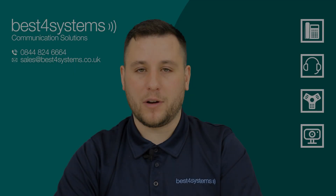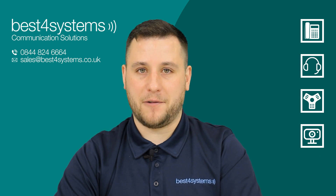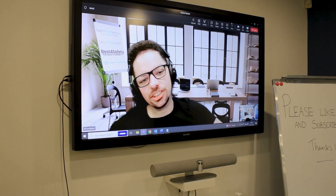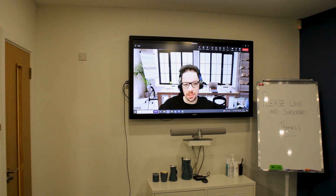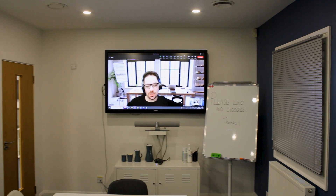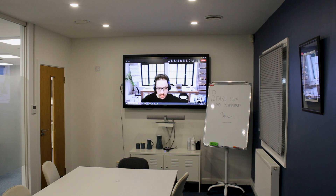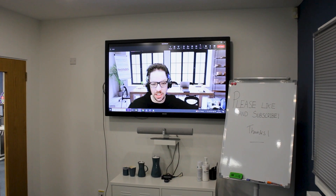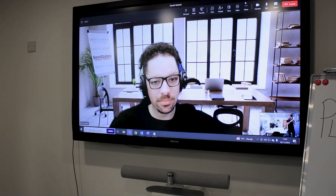Four built-in speakers provide high quality, clear audio that everybody will be able to hear, even those sat at the back of the meeting room. So let's test the speakers now. Thank you Dan!